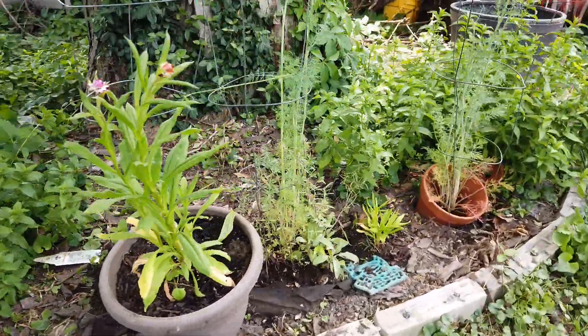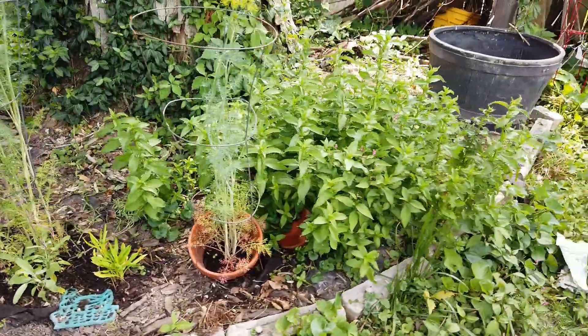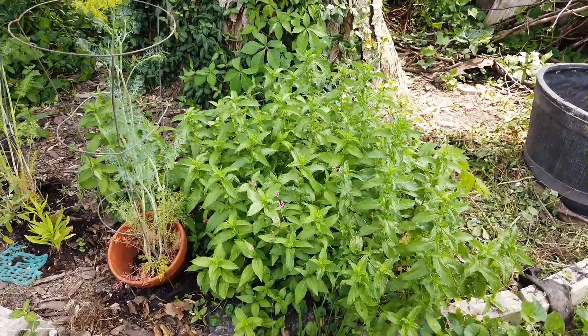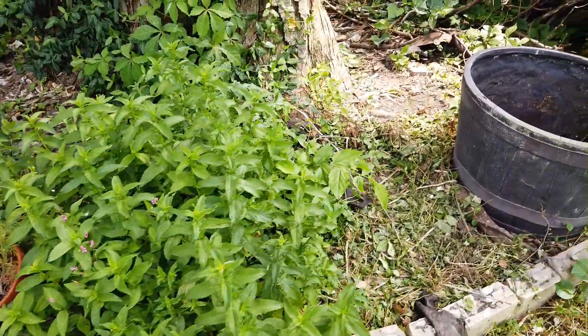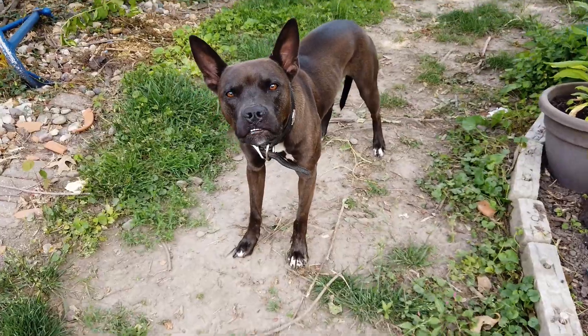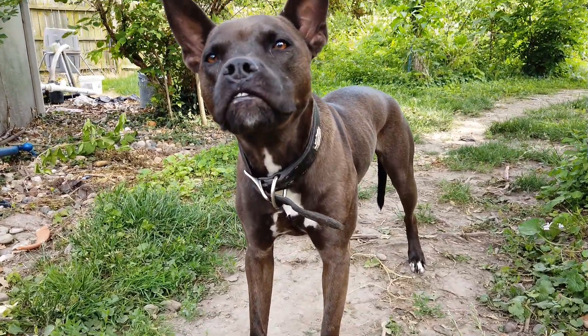Everything is looking great. Over here I got more stuff growing and more mint. And I am in the process of filling this big pot so I can plant some more. Look at this pretty thing.